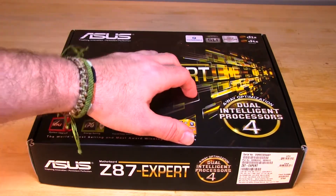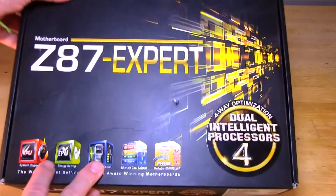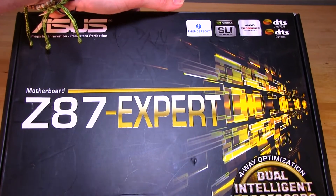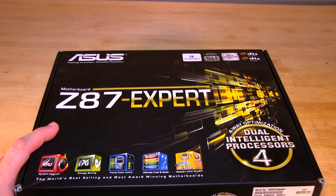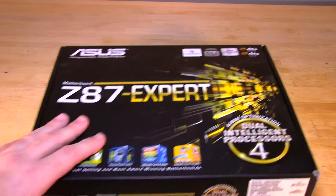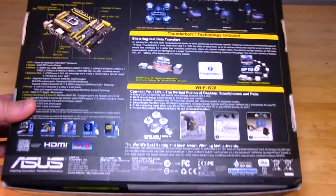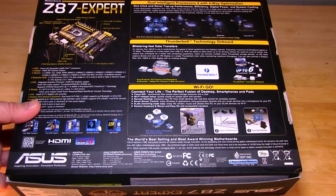Taking a quick look, one of the big highlights here is going to be Thunderbolt. ASUS is including Thunderbolt on their Z87 chipset. This is Intel's new connectivity — it gives you quite a bit, 10 gigabits per second of information transfer back and forth. We'll flip the box over here real quick and take a look at the back. The big highlight is of course Thunderbolt, and it shows you all that information.